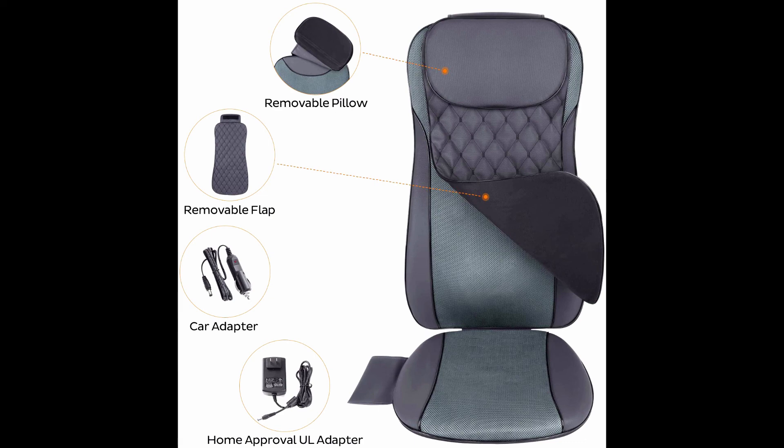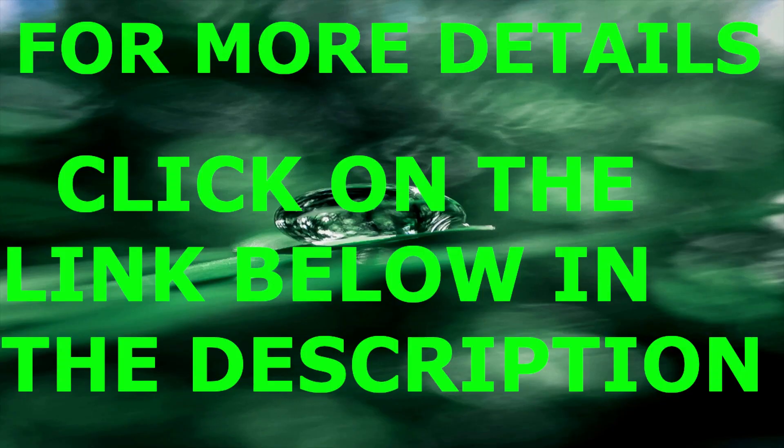It can be used on a sofa, couch, recliner, office chair, dining chair, or car. An ideal gift for family, lovers, and friends in the office. Provides a one-year manufacturer warranty with lifetime support by Raleigh Fit. High-quality back massager with CE and FCC certification. For more details, please click on the link below in the description.